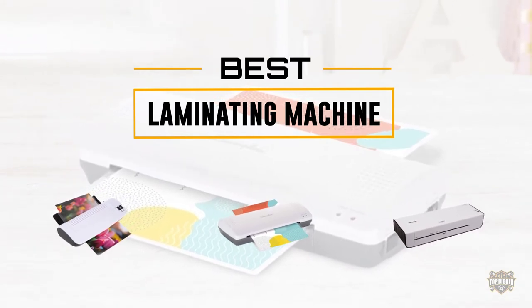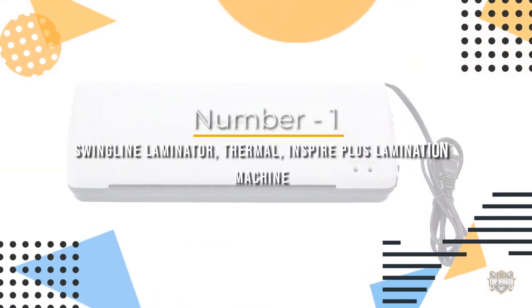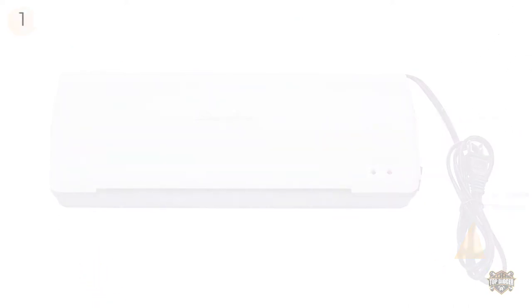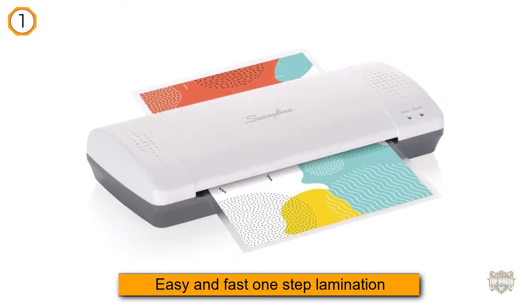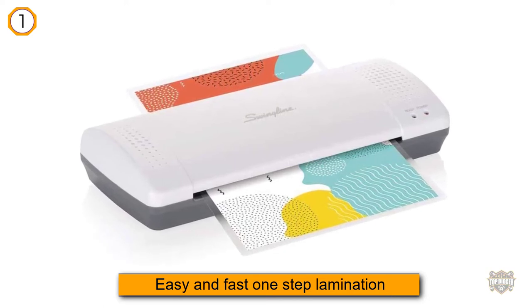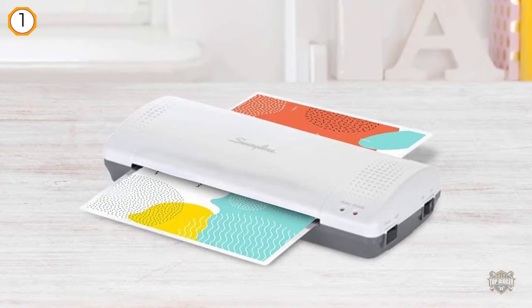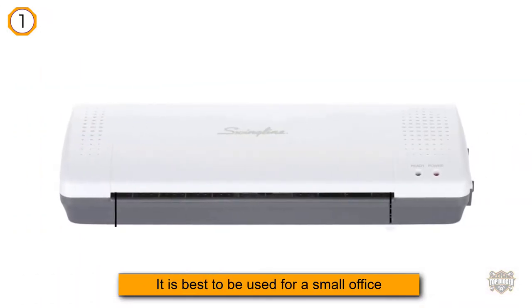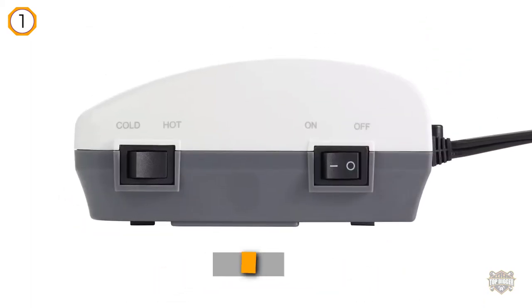Number one: most popular — Swingline Laminator Thermal Inspire Plus Lamination Machine. Swingline thermal laminating machines offer easy and fast one-step lamination. It is best used for a small office or basic home needs, well suited for three or five mil lamination pouches, and includes a cold setting for heat-sensitive material, plus ready indicator lights.